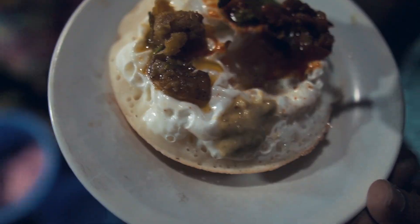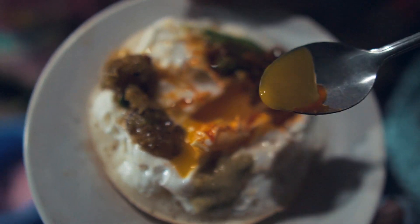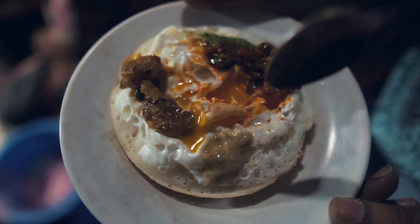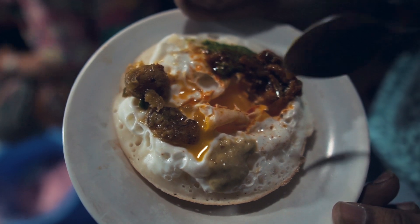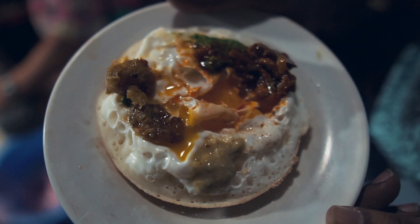Look at that! I think it's a good taste. Overall, it's very spicy. It's a good taste.